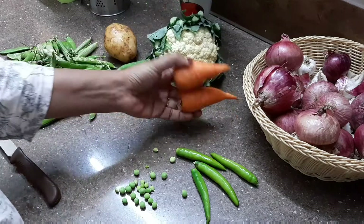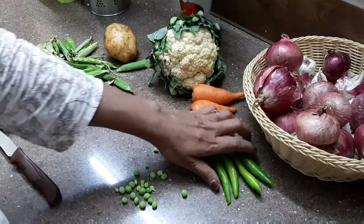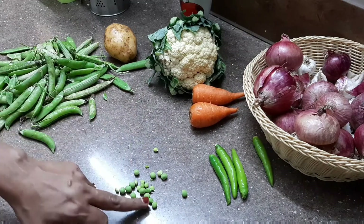We have a few vegetables: cauliflower, carrot, and green peas.